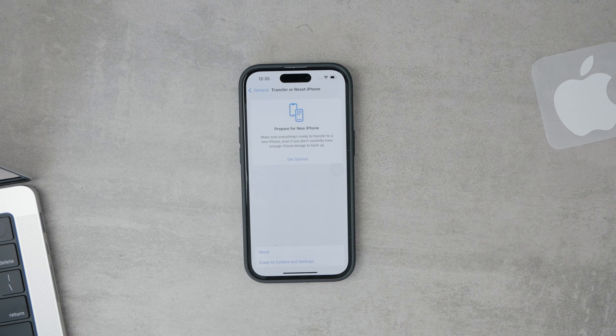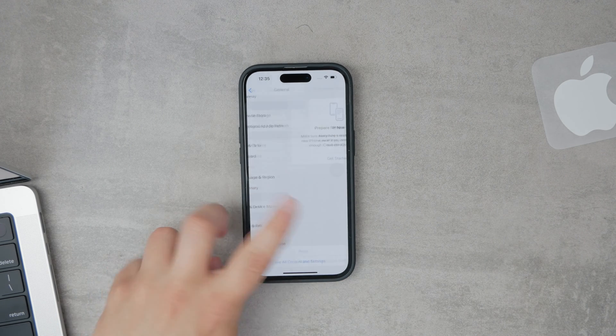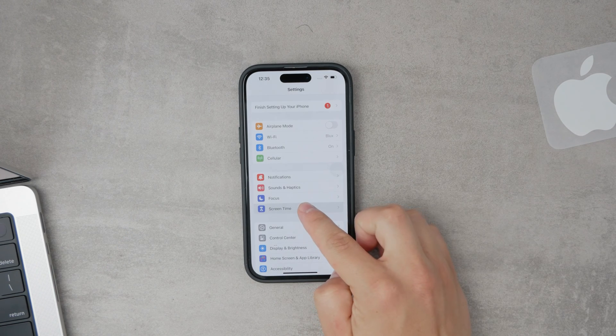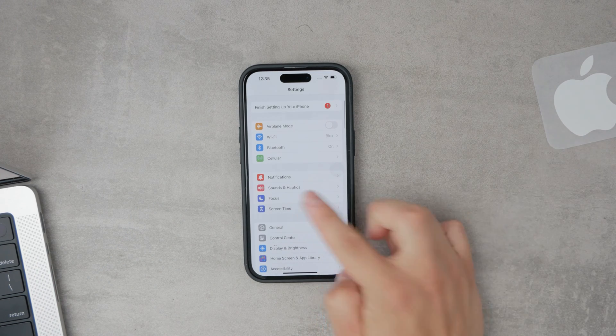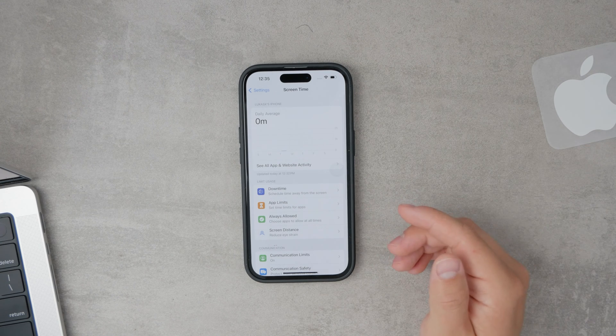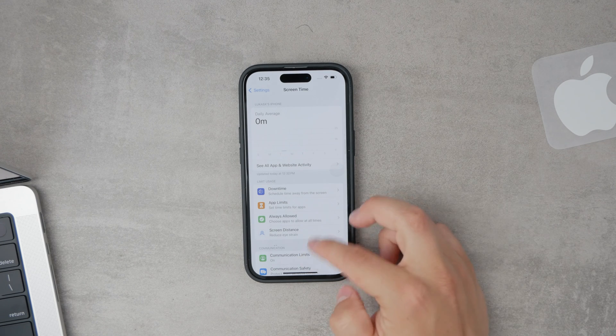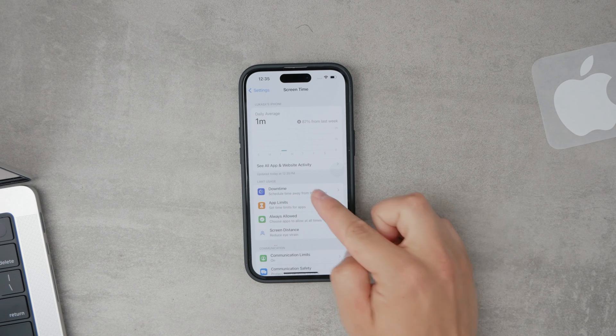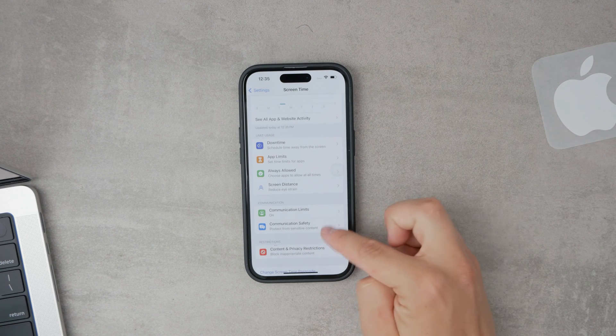Another area to check is any possible restrictions set up on your device. If you or someone else has set up Screen Time or content and privacy restrictions, these settings could be restricting changes to network configurations. To investigate this, go to Settings, select Screen Time, and then tap on Content and Privacy Restrictions to see if network changes are being blocked.